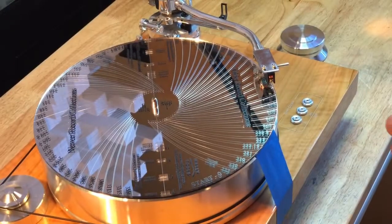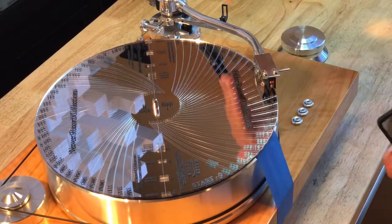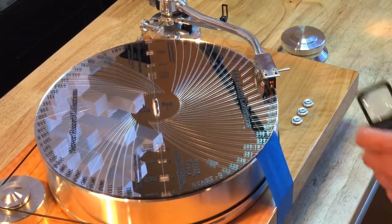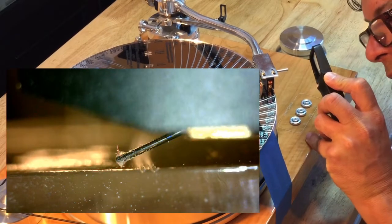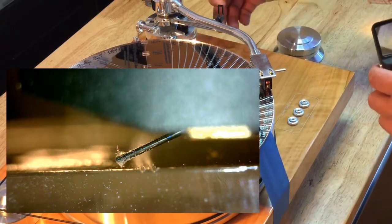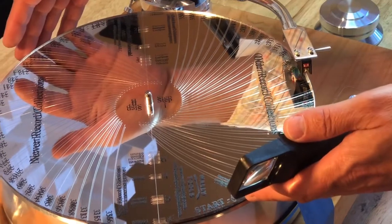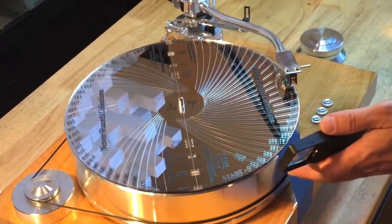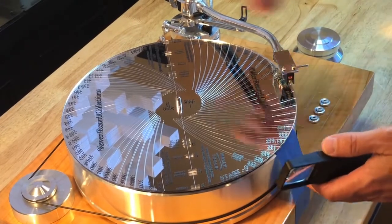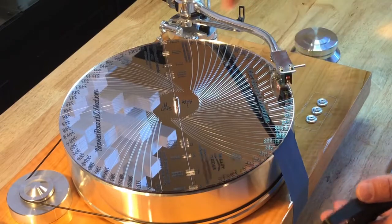Now I have dropped the stylus down at the zero location on the 254 millimeter Lofgren arc, and I see that I am a good two millimeters too far over. So what do I do? I don't move the cartridge — I move the Wally tractor. I spin the Wally tractor until that stylus falls into my chosen groove. Remember this: when you come to point zero, you move the Wally tractor.